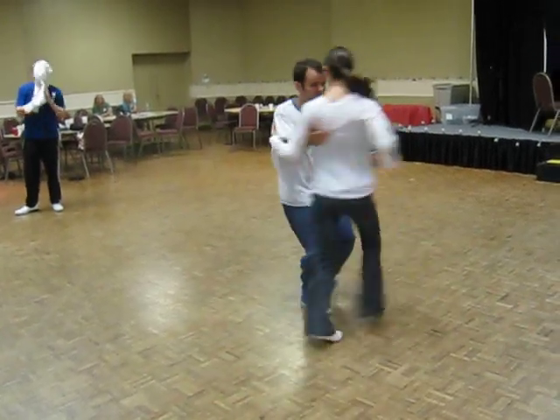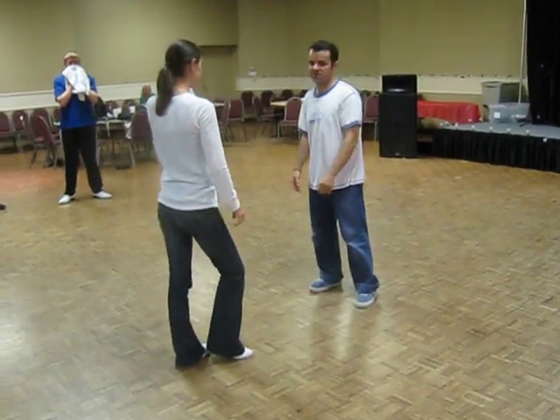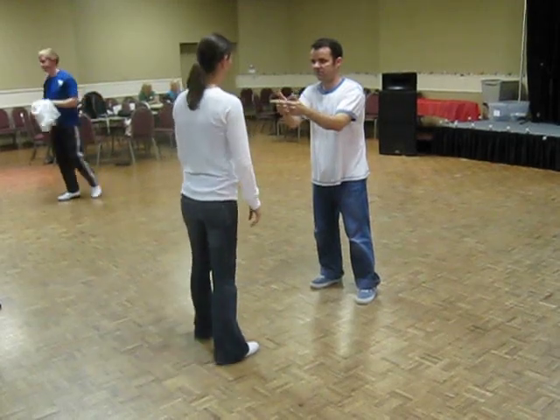Watch your hips. If she doesn't do that, I feel like I'm throwing a horse. She's very good with her hips.